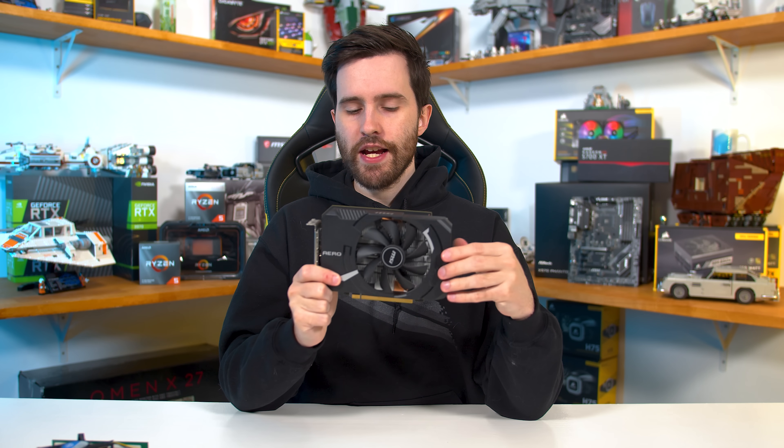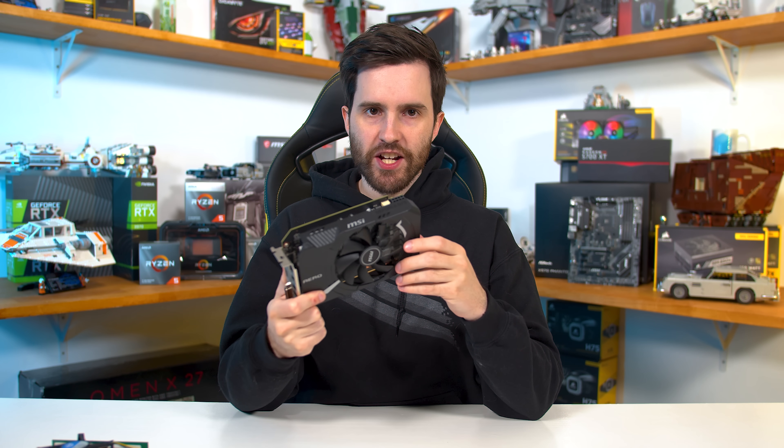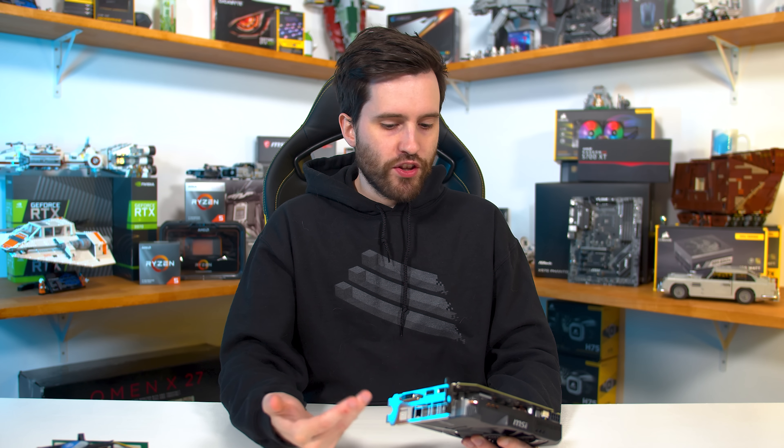The 2700X lacks integrated graphics, so this build needs a GPU. Right now I have the MSI GeForce GTX 1660 Aero ITX spare to use, but I'll almost certainly downgrade to something as basic as a GT 1030 or RX 560 within the next month or so. The 2700X is also more power-hungry than AMD's 7nm offerings, which is a minor concern given this PC runs 24/7, but the performance upgrade for these tasks will be more than worth it.